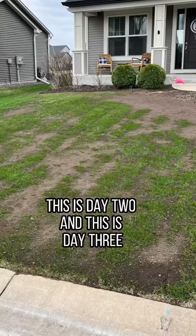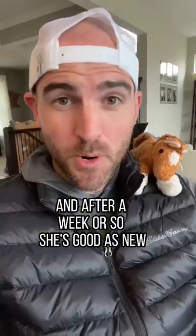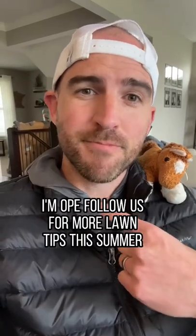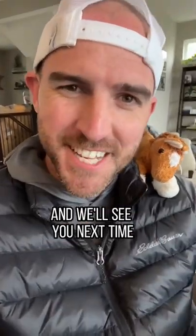This is day one, this is day two, and this is day three. After a week or so, she's good as new. And that's how you get a level lawn in about a weekend. This is Horsey, I'm Ope. Follow us for more lawn tips this summer, and we'll see you next time.